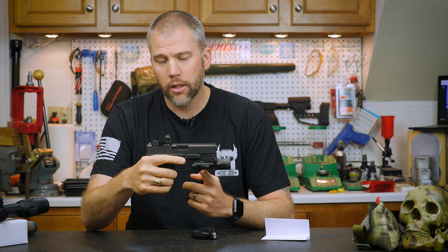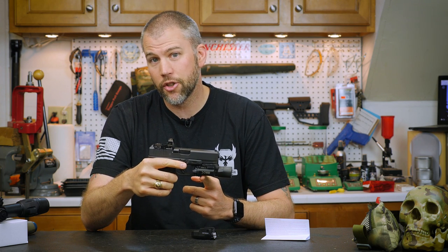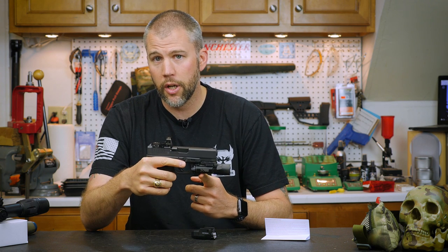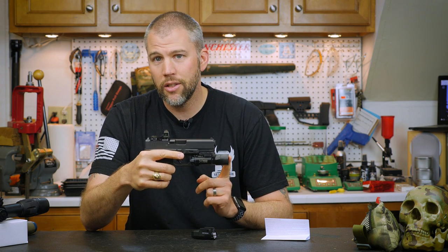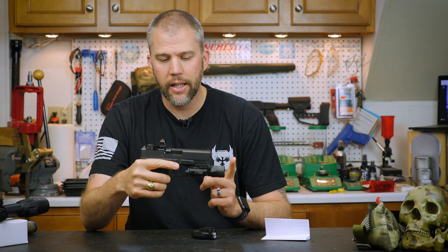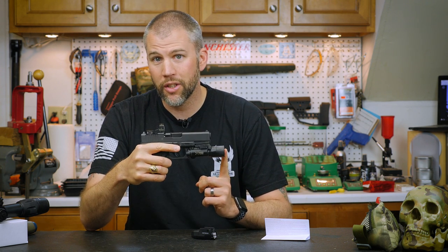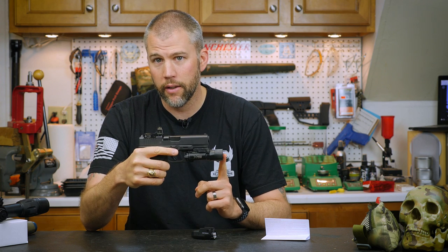What we have on here is the Surefire X300 Ultra. And as you can see, while the Surefire X300 is a great weapon light, it does considerably add to the length of this handgun. Even if this was a Glock 17, the Surefire will extend beyond the front of the handgun.